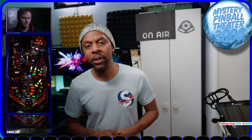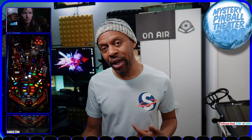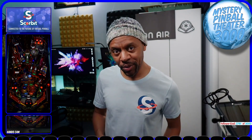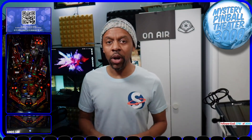Hey guys, Manu aka MPT3K here. You probably clicked this video because you discovered that Scorebit supports virtual pinball games and you want to share your scores and challenges with people all around the world.